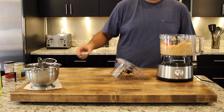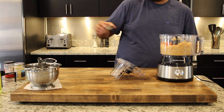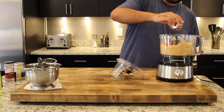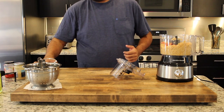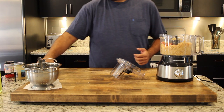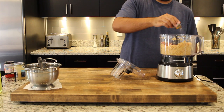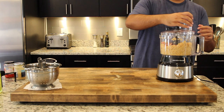Now let's add some lemon juice — about a tablespoon of fresh lemon juice. I'm also going to add some paprika, about a teaspoon for the spice, and some crushed red pepper as well. Then I'm gonna go ahead and add about a tablespoon of salt. If we need more later I can add more afterwards, but I can't take it out.